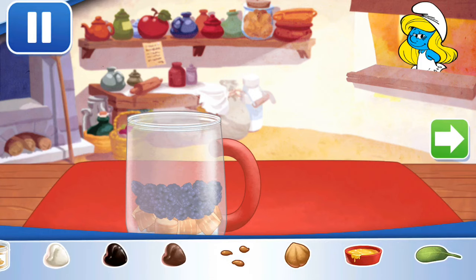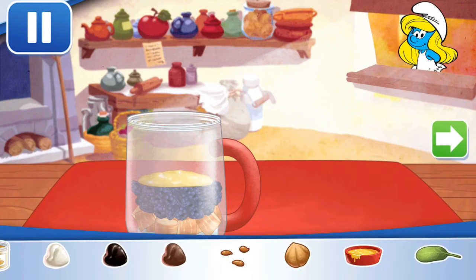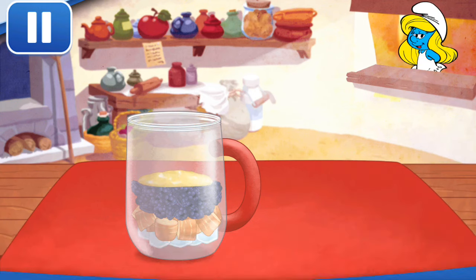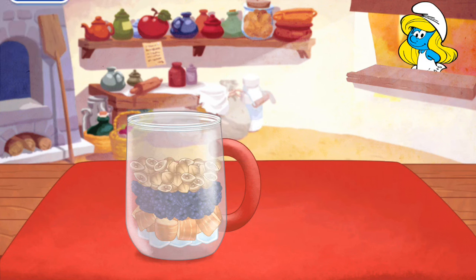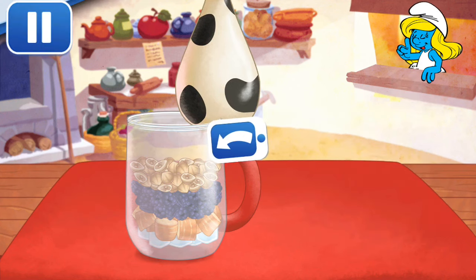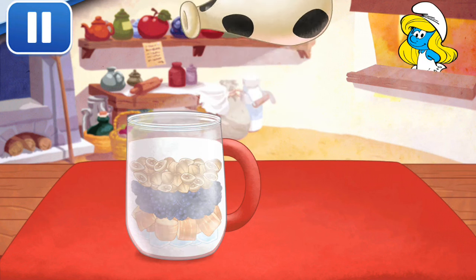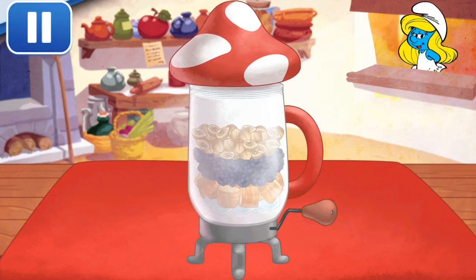Add more ingredients to make this shake your very own! Honey — move it over to the blender to add it to the mix! Hazelnuts — tilt to pour it into the blender! Add liquid before blending — you can choose milk, almond milk, or water! Just tilt the screen to pour! The Super Blender makes this smooth — keep blending until the mixture is nice and smooth!